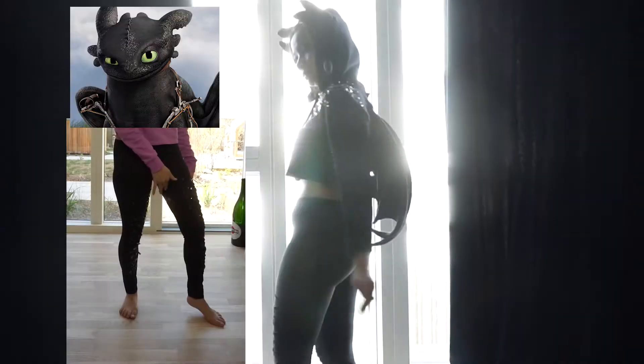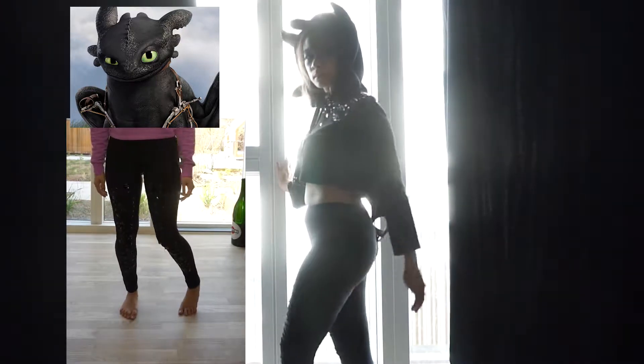Hi everyone! As you may have noticed, there is something in the title that we gotta talk about, and that is how I made my Toothless upcycled outfit.